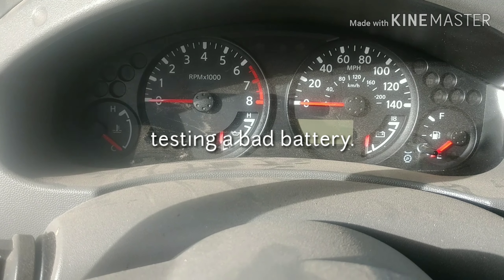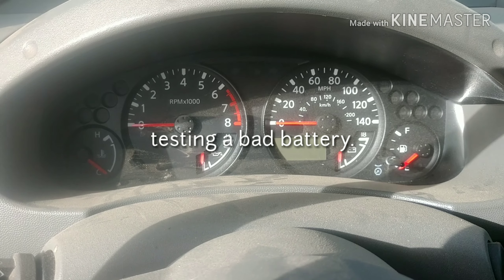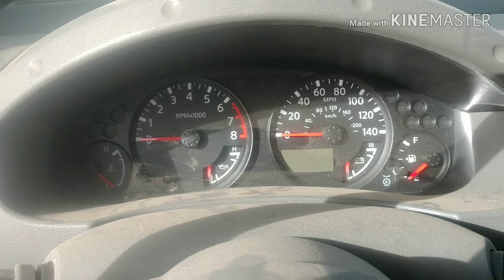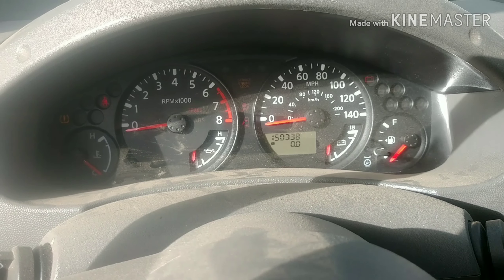Good morning guys. Today we will be working on a customer truck. He really dropped it off less than like an hour ago. And guess what? Voila — it doesn't want to start.